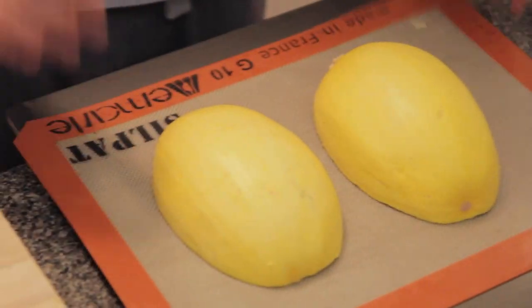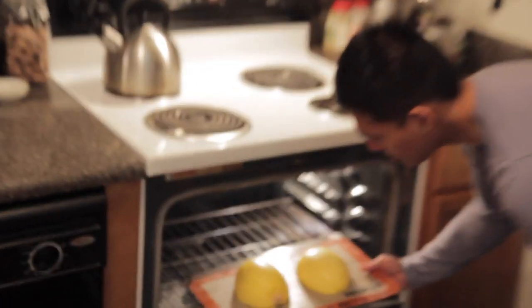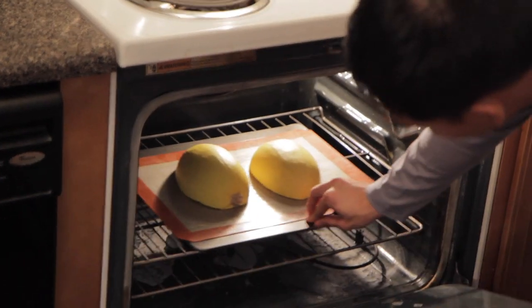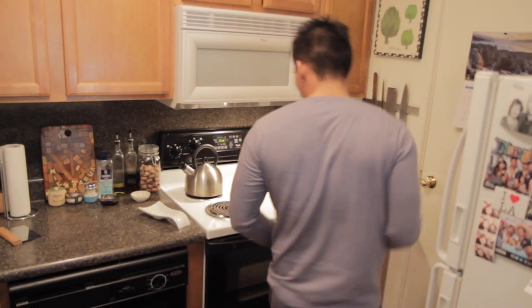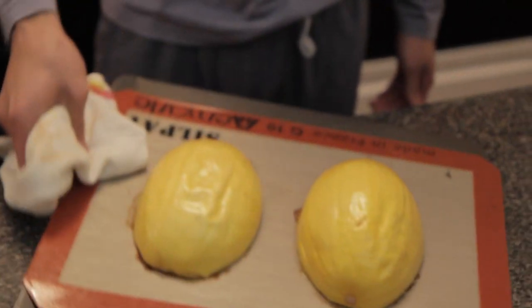Roast them. It's ready — take it out. Yasss! That's right.